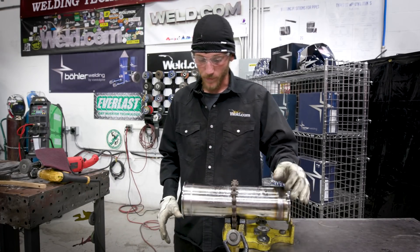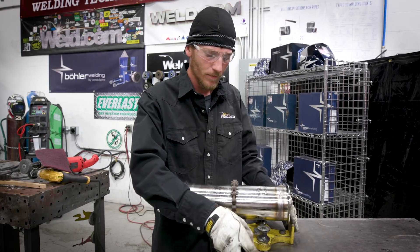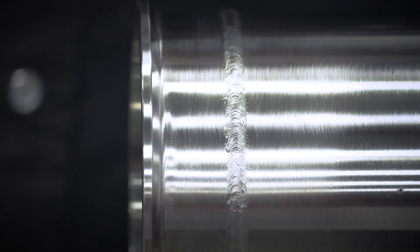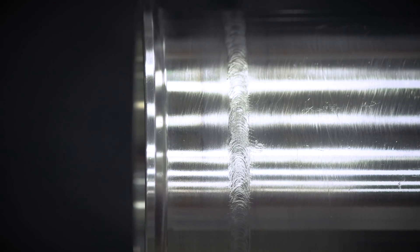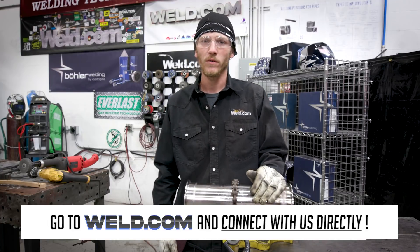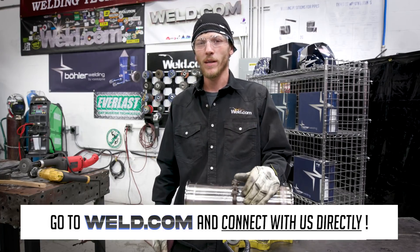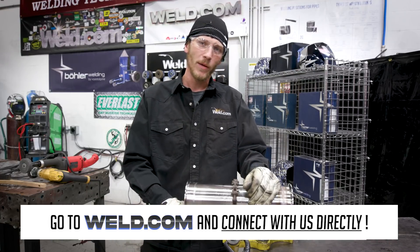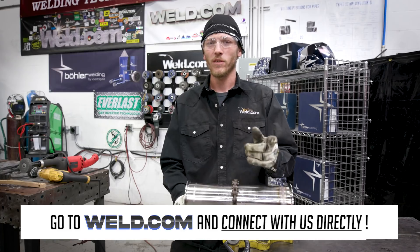We got them all cleaned up here with the Scotch-Brite. These are just some of the processes that I use to clean my welds — let us know what works for you guys. There's an abundance of different ways you can clean your welds. Thank you for being connected with us and supporting us with Weld.com and being part of the welding community. We'll see you next time.